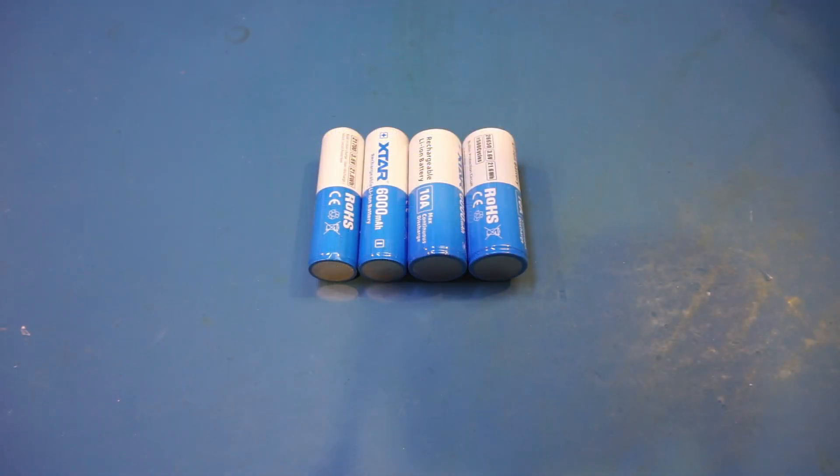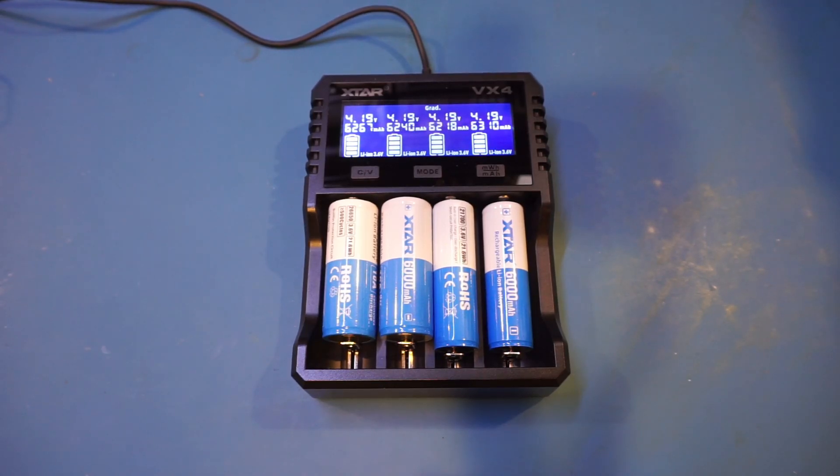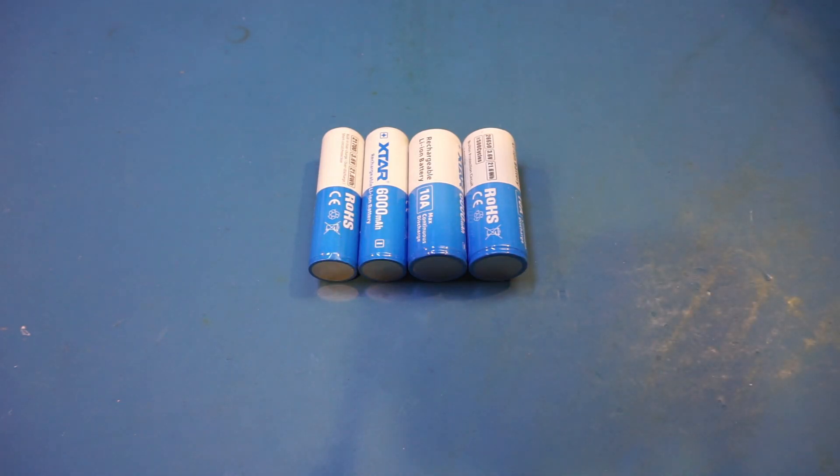Back to these 6Ah batteries — earlier I charged them up and did a capacity test. As you can see, these batteries all exceeded their specified 6Ah capacity. Curiously, volume-wise the 26650 cell is 42% larger than the 21700, so in theory they would be able to produce even higher capacity cells than these 6Ah ones given the same manufacturing process. 42% higher capacity would roughly equate to an 8.5Ah battery, so I'd be curious to see if XCharge is going to release even higher capacity 26650 cells in the future.